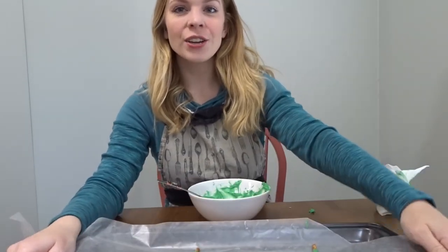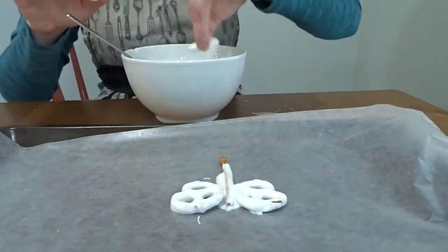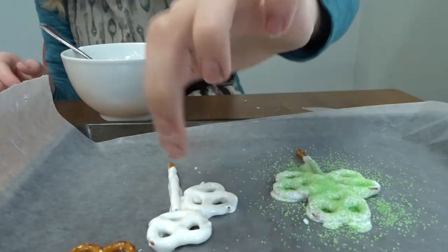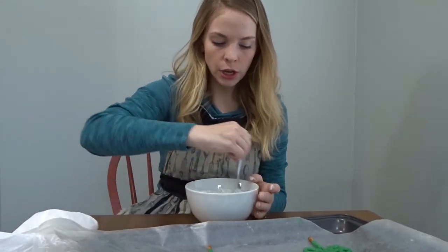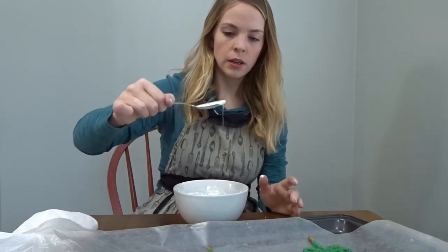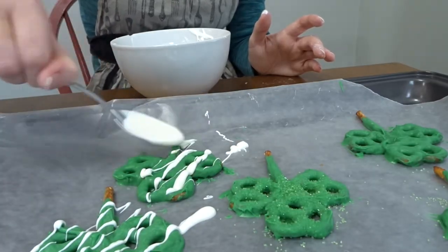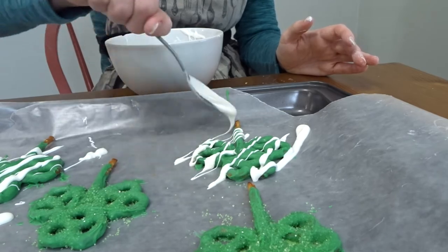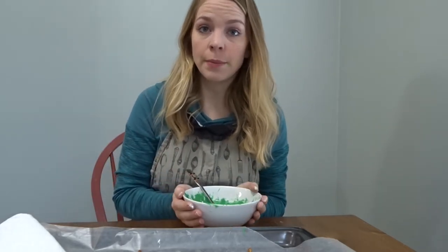I'm going to pop these in the fridge so they can get nice and hardened while I melt my white candy melts and make some more with white. I now grab my green ones from the fridge and I'm going to use the same chocolate in this bowl to drizzle over top — just use my spoon to drizzle the white over top. Then I'm going to do the same thing with my white ones and drizzle green over top. The best thing about these candy melts is you can remelt them as many times as you need to, so I don't waste any and I don't need another bowl or decorating bag.